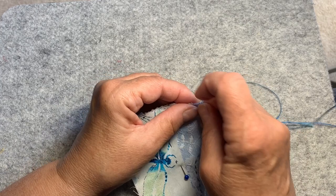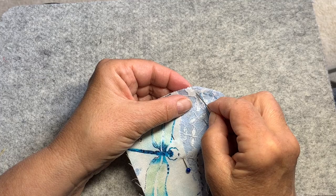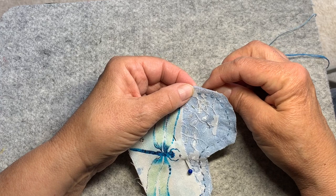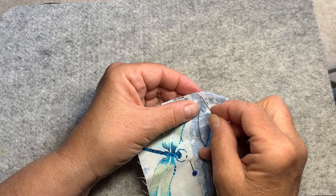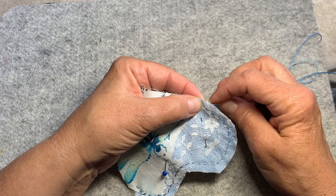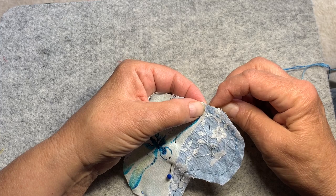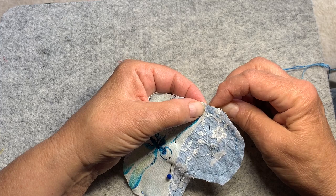Basically we just settled in. Tony went for a few walks. I made my heart when we settled in that afternoon — it probably took me two hours because of all the triangles. I did draw them on the back and basically almost sewed from the back trying to follow the lines. Then we made dinner, watched some videos, and went to bed.